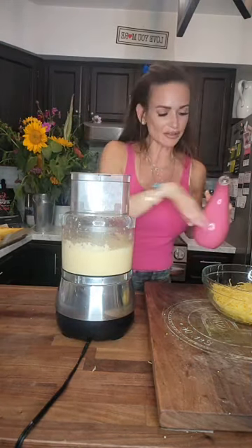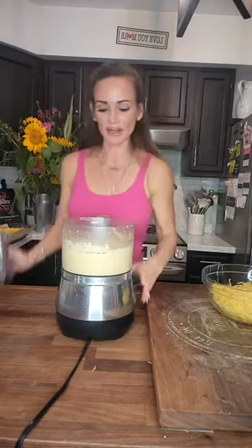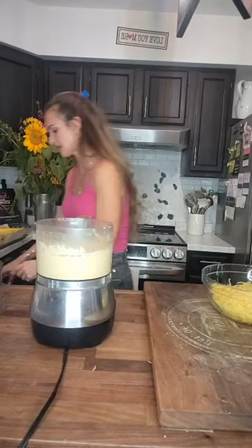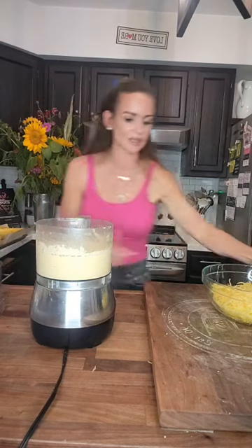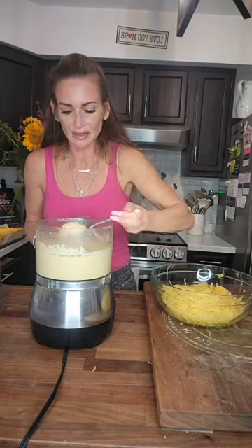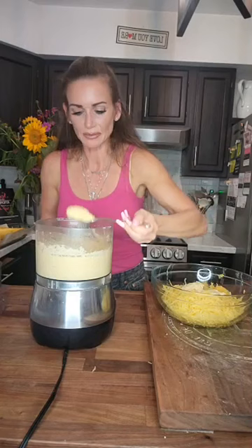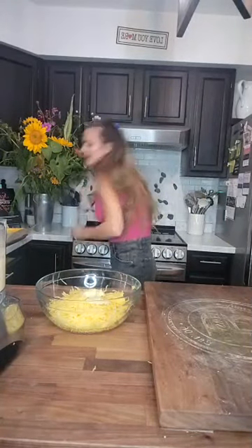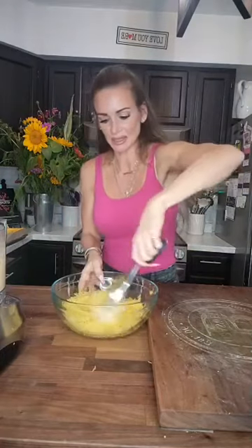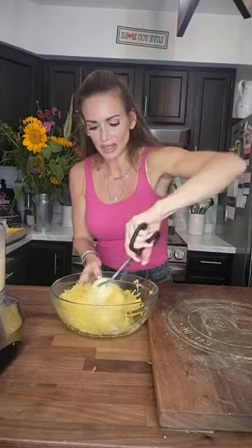I'm going to thin this out because I want to mix it with my spaghetti squash. I'm going to mix it with some lemon juice and extra virgin olive oil to get the right consistency. This is a good enough thickness — it's going to be a thick sauce. I'll add a few tablespoons to our spaghetti squash and then take some tongs and mix it in.